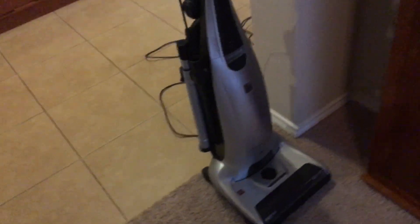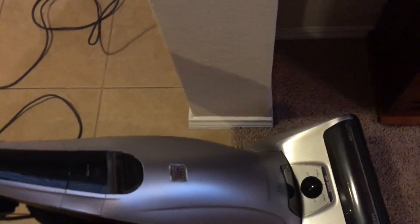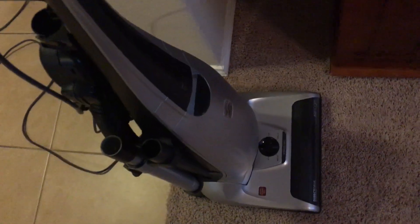I thought I'd go ahead and make a follow-up video on this new Kenmore Elite that my parents have had for a couple years now. This is the successor to the Intuition, and the vacuum has been performing really great. I'll go ahead and show you its cleaning performance later on.